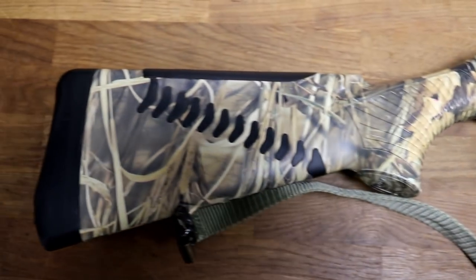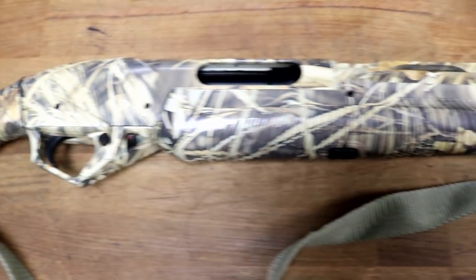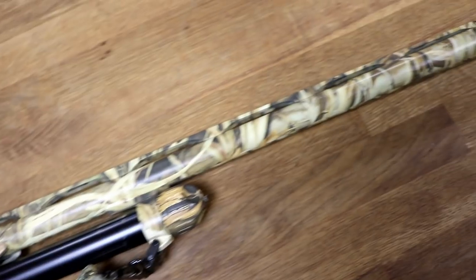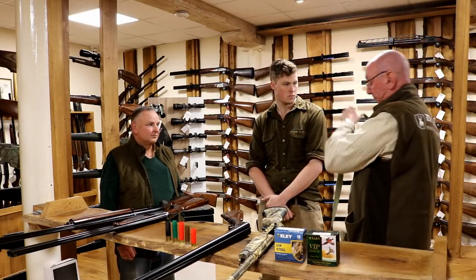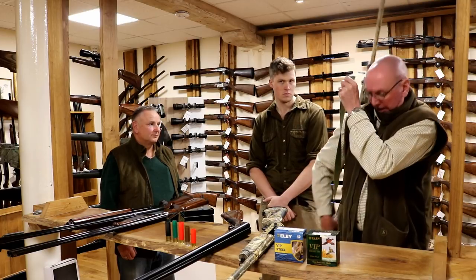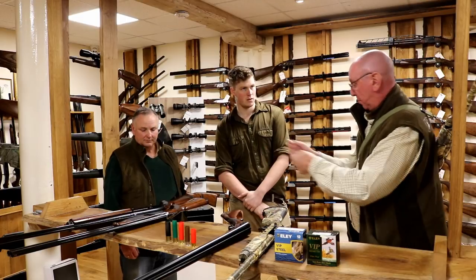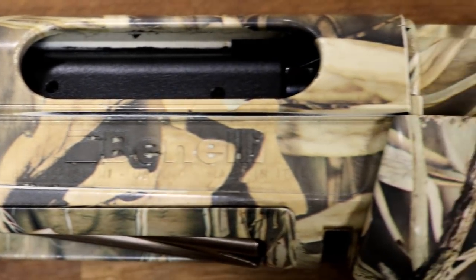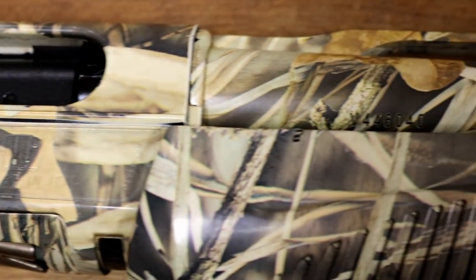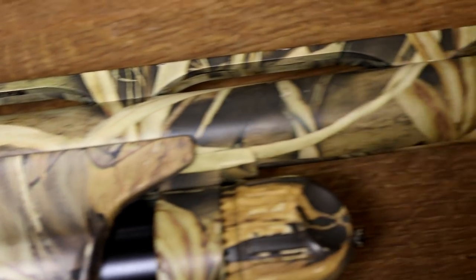Whatever marsh you're on, whatever type of wildfowling you're engaged in, being able to simply stick the gun over your back and leave your hands free for bag, decoys, or whatever else — the gun is not left lying on the floor. I've seen this happen in the half-light on the salt marsh: camouflage gun put on the floor, walk away from it, can't find it.